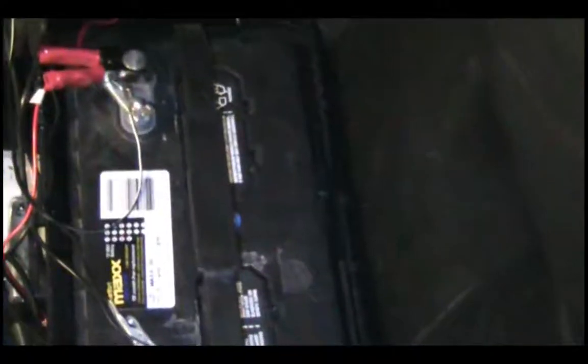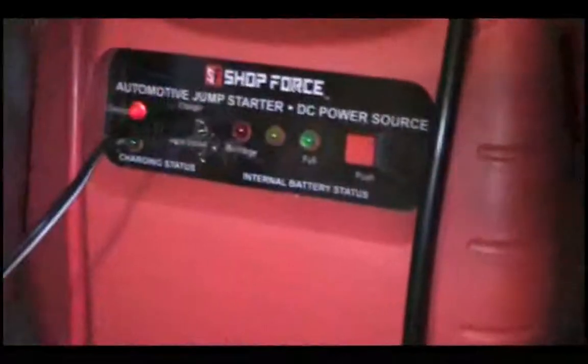It has a 12 volt fan wired into the battery box to vent harmful gases, and is wired up to a little power pack which has two 5 watt fluorescent lights to provide power and light at night. It also has a radio built in.